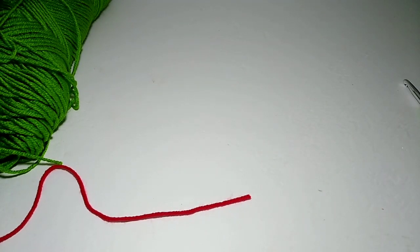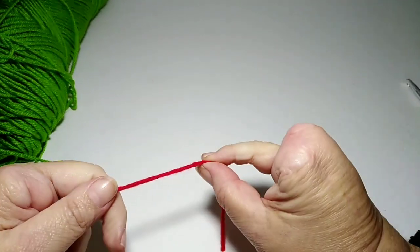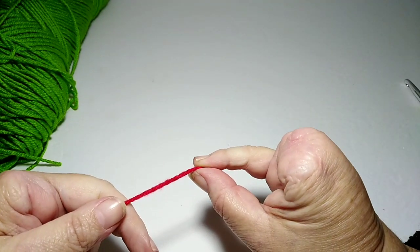Hey yarn friends, welcome back to Llama Mama Kayla's Yarn Tube. Today I wanted to give you a little peek at how I did my center for my continuous rectangle granny blanket. Several people asked how I made that centerpiece, and I know a lot of people are loom knitters who may be interested in learning a little bit of crochet. First I'm going to talk about chaining and double crochets, because that's what this project uses.